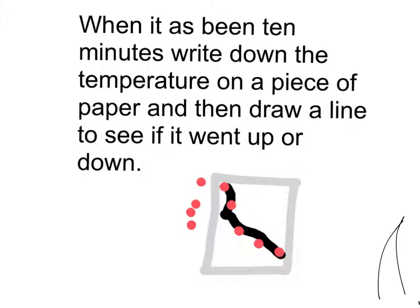When it has been 10 minutes, write down the temperature on a piece of paper and then draw a line to see if it went up or down.